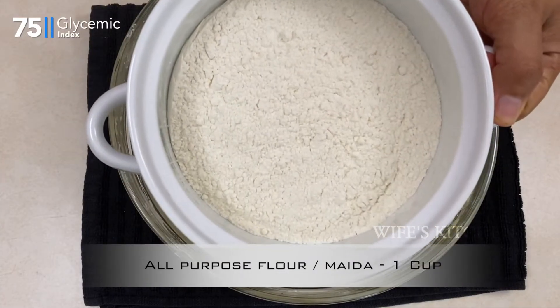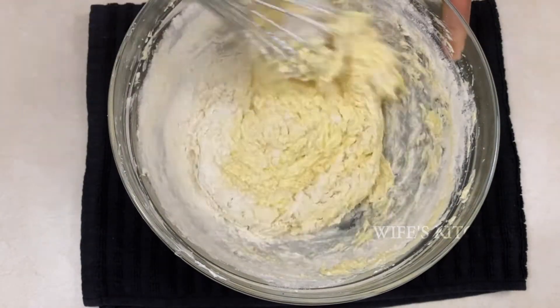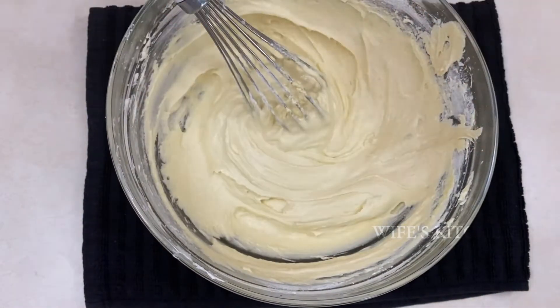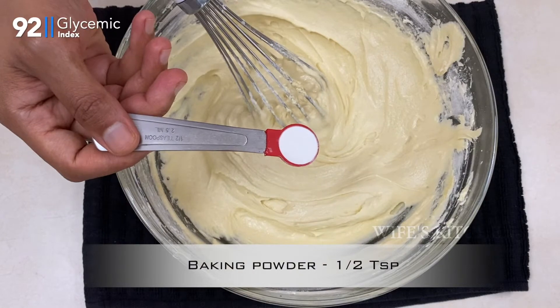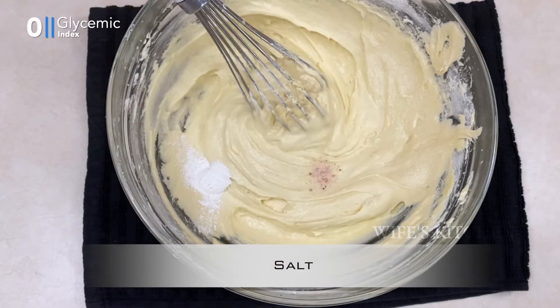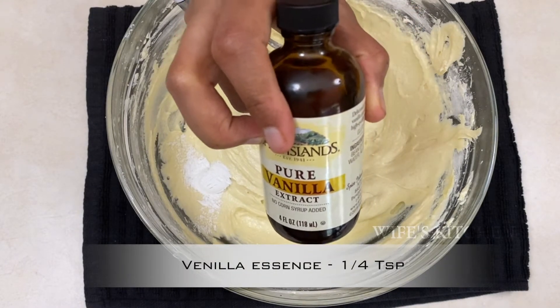Add 1 cup of maida. Let's mix it in half a teaspoon of baking powder. Let's add a little salt to taste. Add vanilla essence, 1.5 teaspoon.